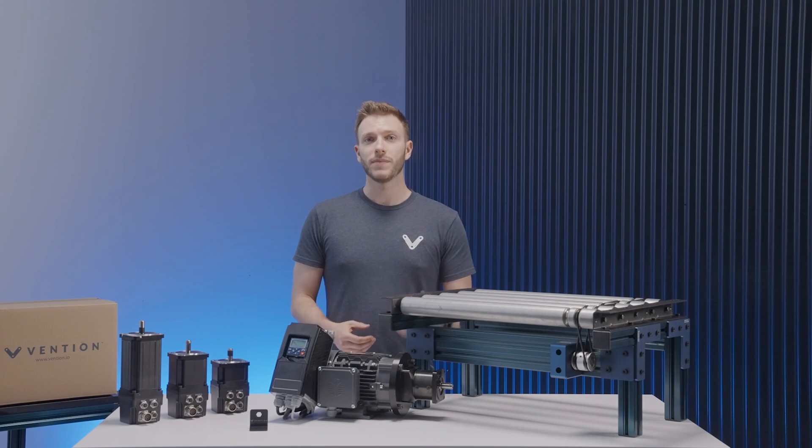And with that, we've covered the basics of our roller conveyor systems. Thank you for watching, and please do check out the other videos in our series.